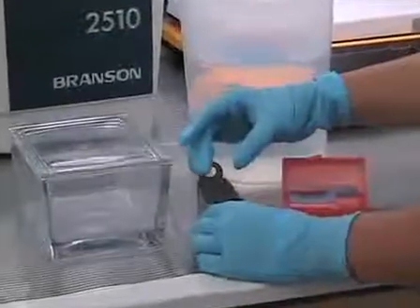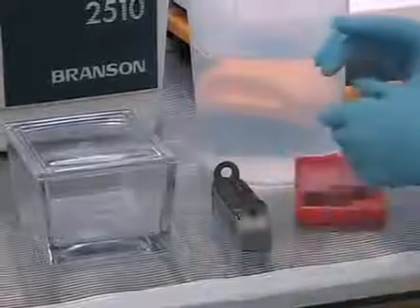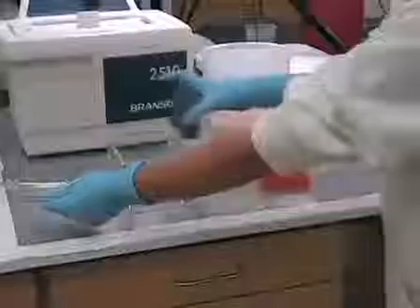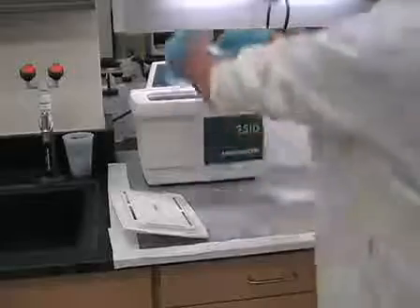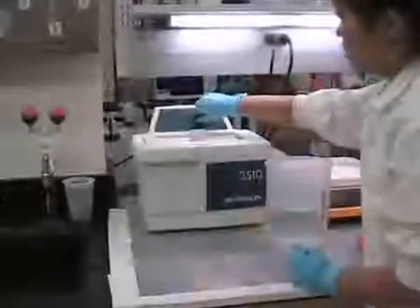Corning number one 24 millimeter by 40 millimeter cover slips are cleaned using a water bath sonicator. The glasses are placed in a stainless steel rack that is then placed in a glass container filled with deionized water. The glass container is then placed into the water bath sonicator. The glass slides are then sonicated for 30 minutes.